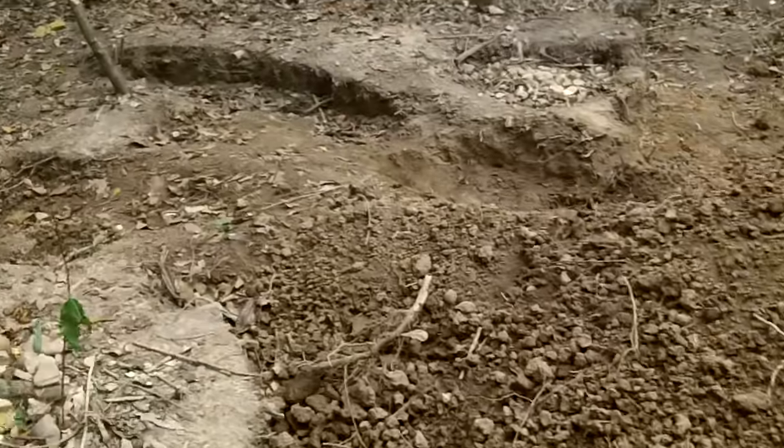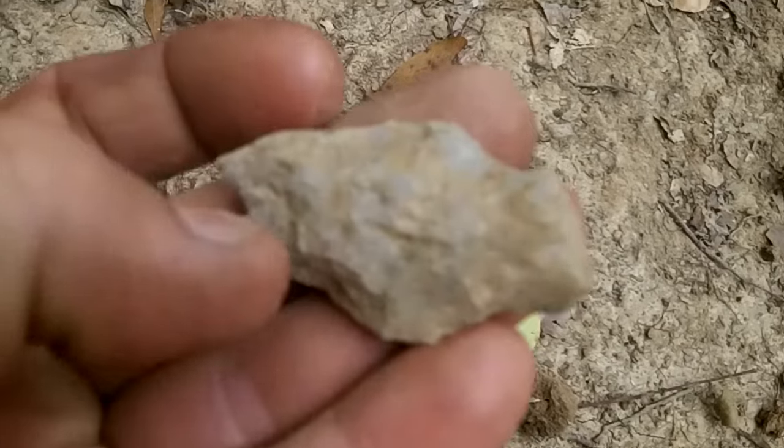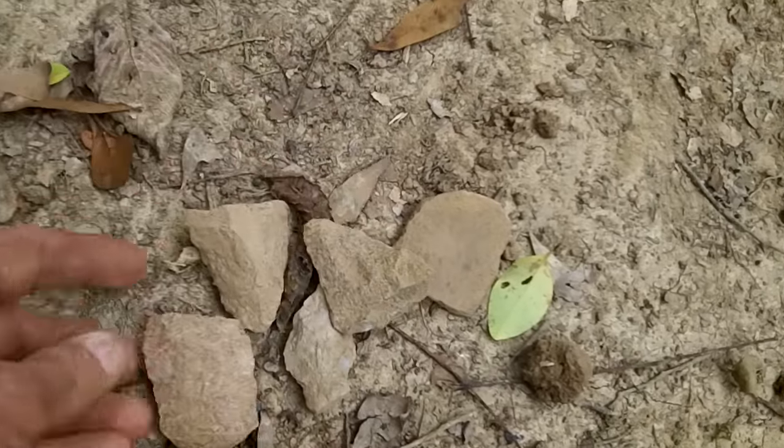I did find one old gargoyle today and we found some tips and stuff. I dug him up — that's a G10 gargoyle right there. We got a couple tips and stuff.